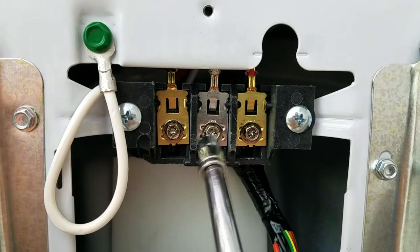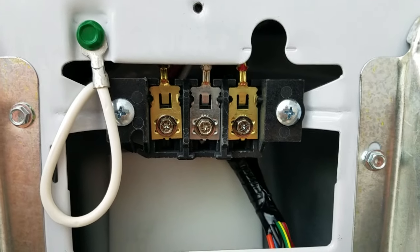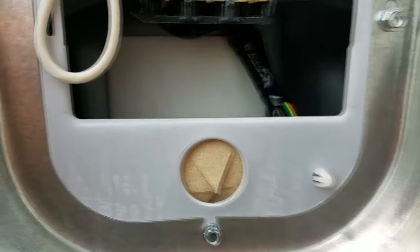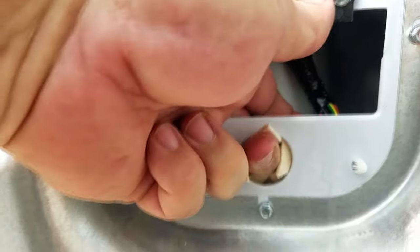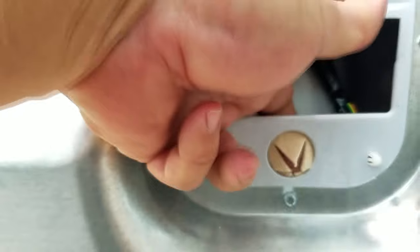For a three-prong hookup, we're actually going to leave this hooked this way. Now here on this dryer we have the hole, and this is where we're going to put our wire through. This is not a strain relief, but it is a little protective insulator.